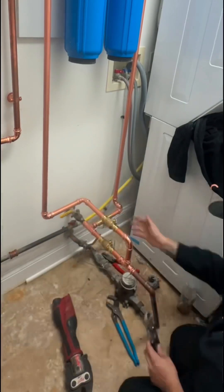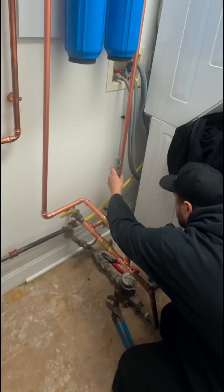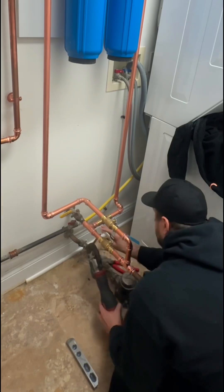I love these combination cartridges because you get four stages of filtering with only two cartridges to change. This lessens the cost of maintenance and makes the system very compact to save space.